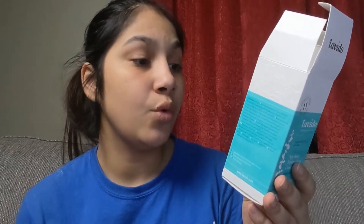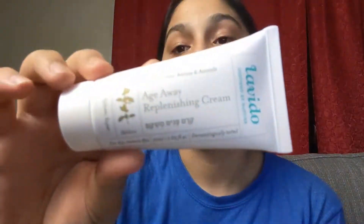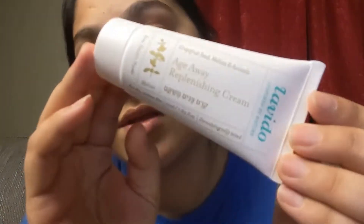Hyaluronic acid plumps your skin and improves moisture retention, while summer snowflake flower and grapefruit seed extract help smooth wrinkles. Heard it, sis. So this is the little bottle that it comes in — super cute.